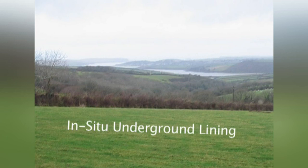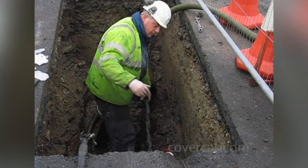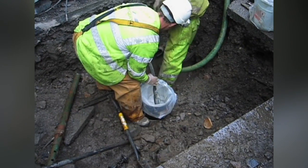This short film is an introduction into polymeric lining of a small bore pipe in the southwest of England. A 20 tonne tractor mounted winch is used to pull the umbilical through the pipe. The lining head is attached to the end of the umbilical hose in preparation for lining.